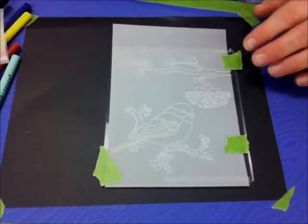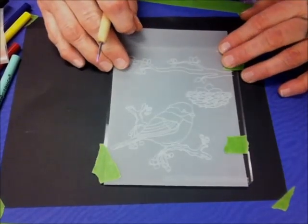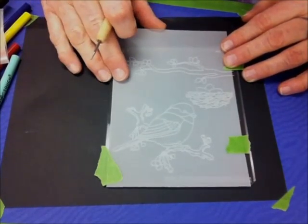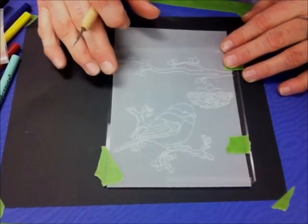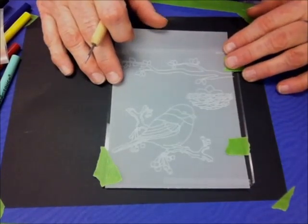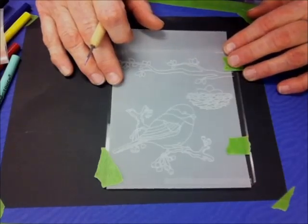Hi everyone, this is Cheryl and I'm with the Paper Hollow. I'm here to show you some new products that are being produced in the U.S. They're for embossing on vellum. They're called VIBE boards. VIBE stands for Vellum Impressions Beautifully Embossed, and they're made by the American Vellum Craft Company.